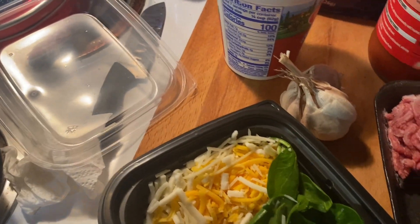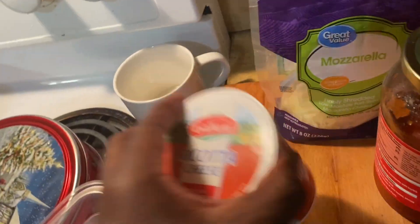Cheddar cheese. Mozzarella. It's a Parmesan mix. So it's four cheeses — five, including ricotta.